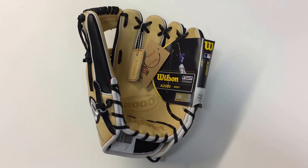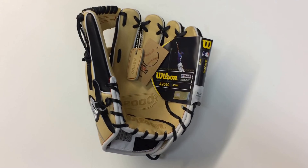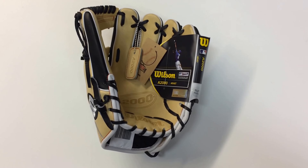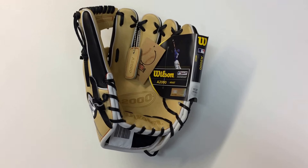Just another great infield mitt from Wilson, and it won't last long, so if you're interested in this glove, please see the details below on how to get a hold of us. Also take a look at our other videos — we still have some other gloves of the month in stock. You can also check us out on Instagram and Facebook. Thank you for watching.